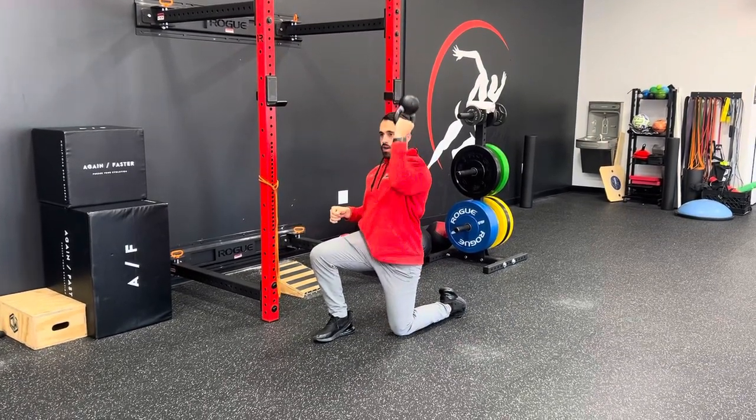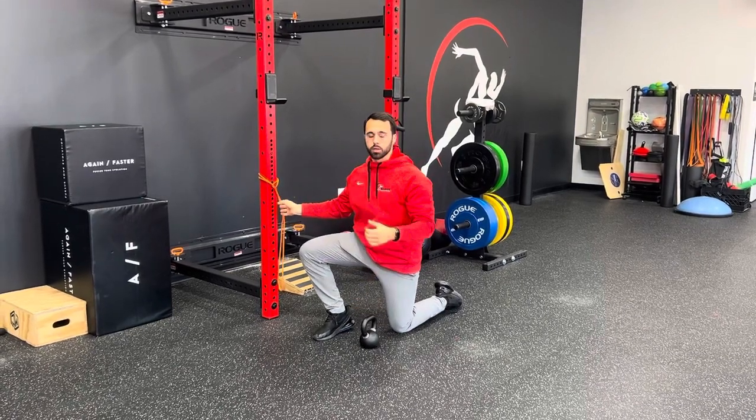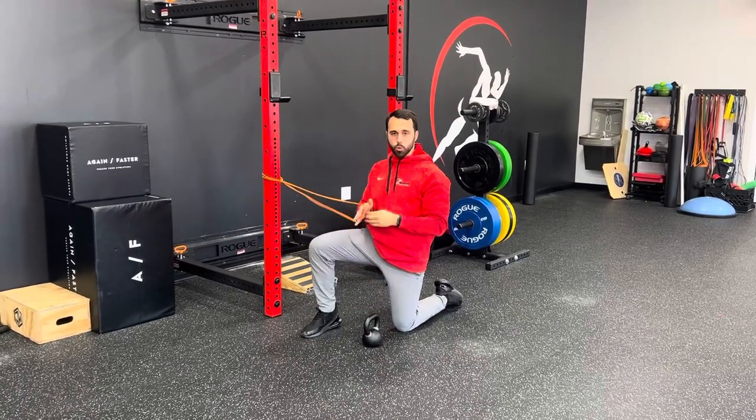As I go up and press, that bell is going to wobble. I'm trying to work on creating a stronger shoulder so our cuff isn't working as much.